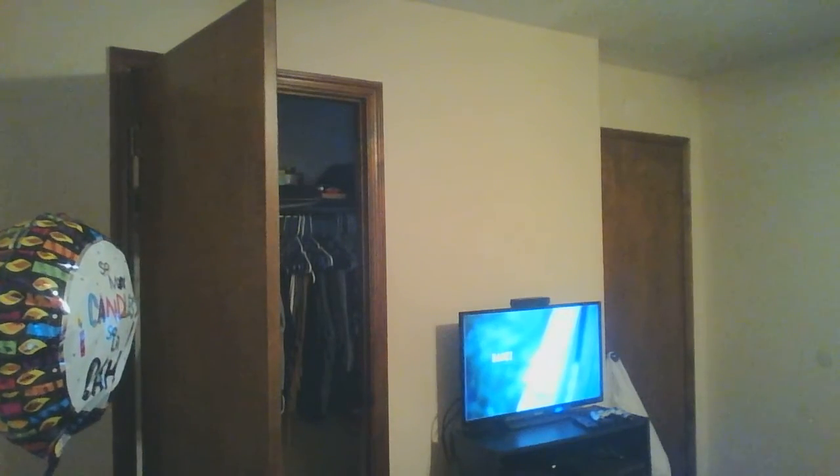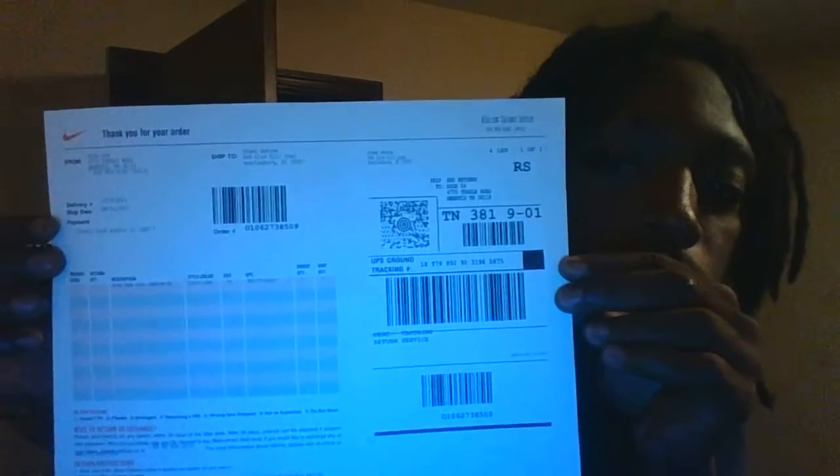I'll open it up. Got a nifty little receipt that Nike decides to send. For authenticity — and for everybody that saw the review with that really colorful box, I'm trying to figure out if y'all got that from this.